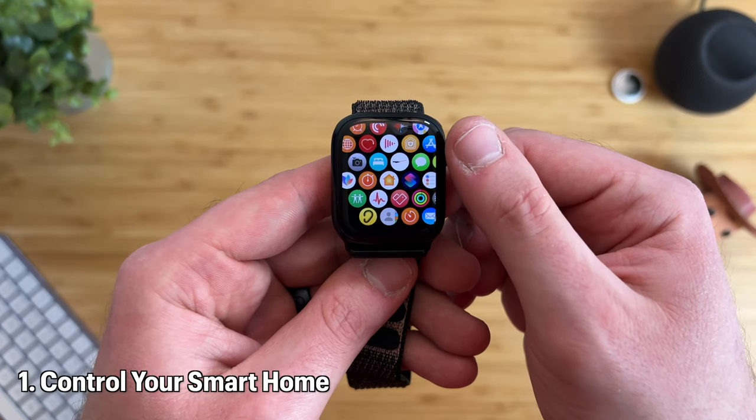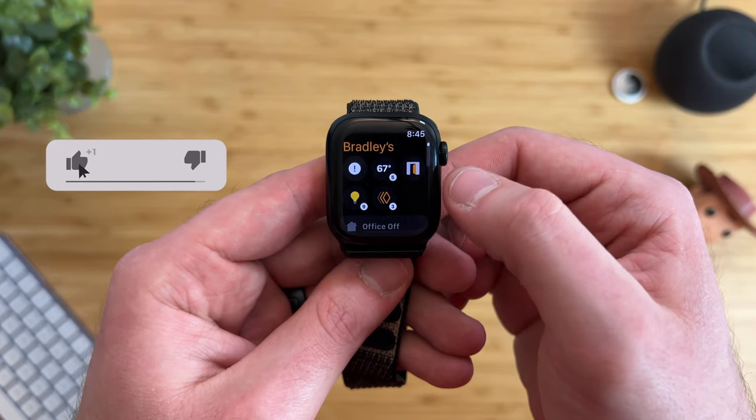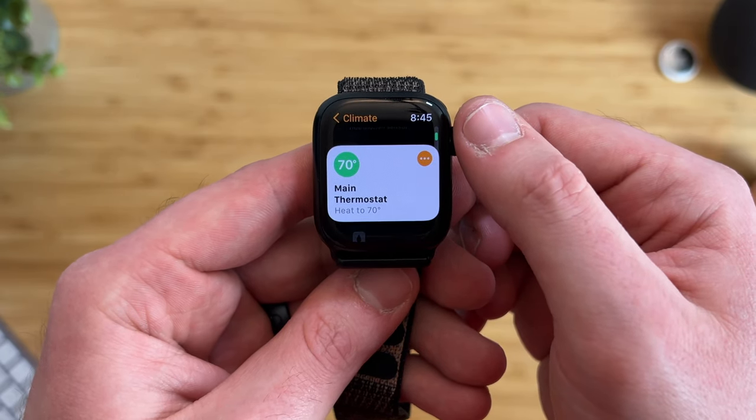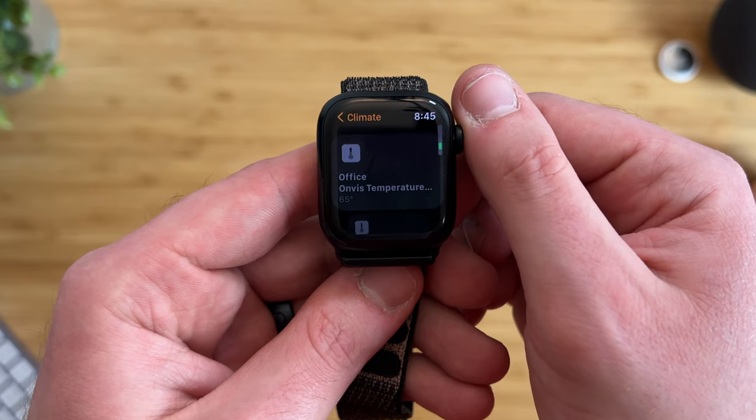Starting off with a basic way is by using the built-in Apple Home app on the watch. The Home app looks and operates very much like the Home app on an iPhone. At the top it shows you the status of your devices, however it only shows your devices in list view and not grid view like on your iPhone.